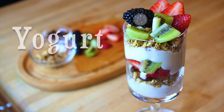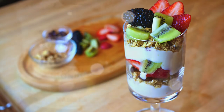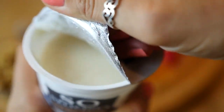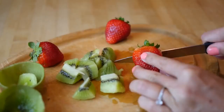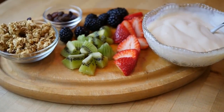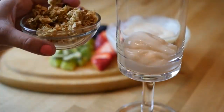For breakfast number three, we're making a yogurt parfait, and this is a really traditional breakfast. Just make sure the granola is honey free and find some vegan yogurt — here we're using coconut yogurt, but you can use soy, almond, or any type of vegan yogurt you can find. Get your favorite berries and fruits, chop them up, and then you're ready to put it all together.